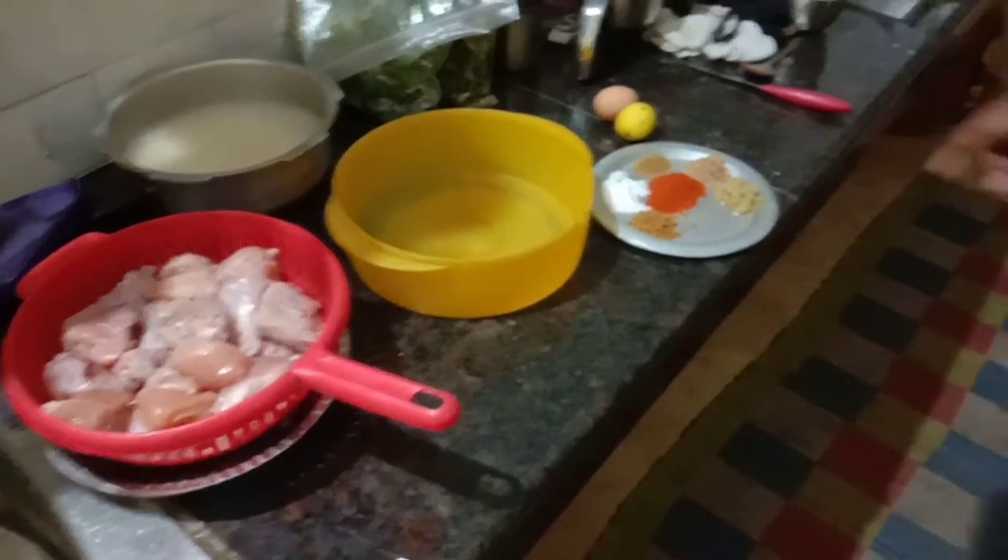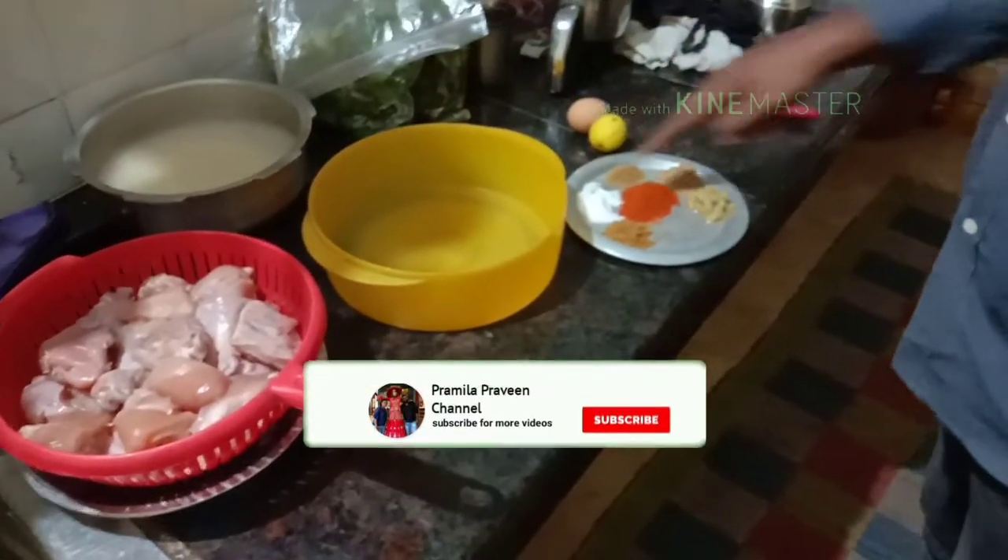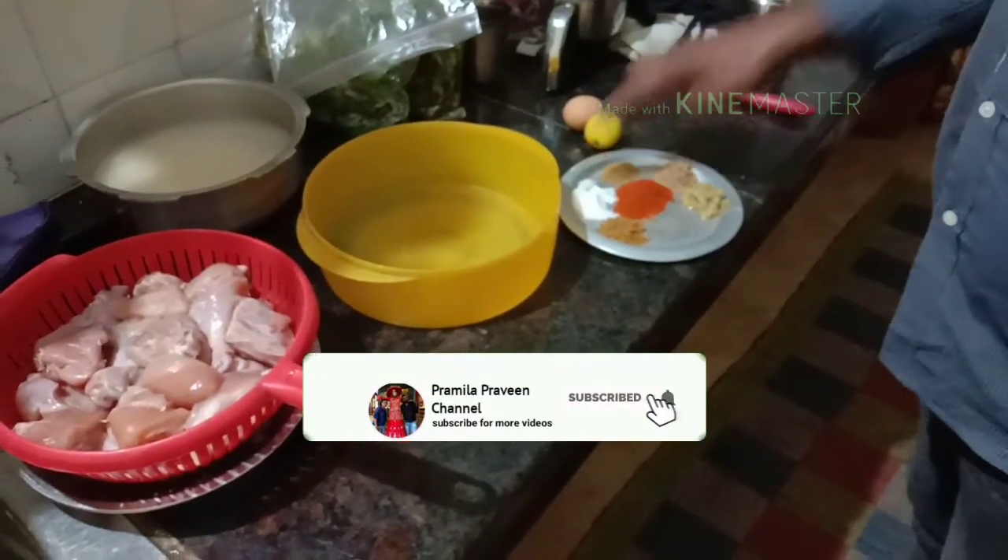Hello friends! Welcome back to my channel! We will talk about barbecue. I will try to make barbecue on our channel.